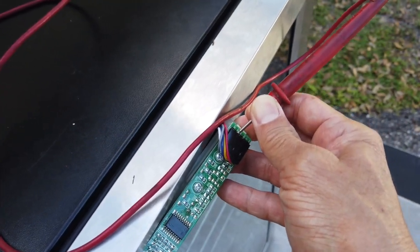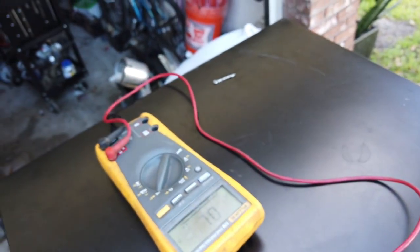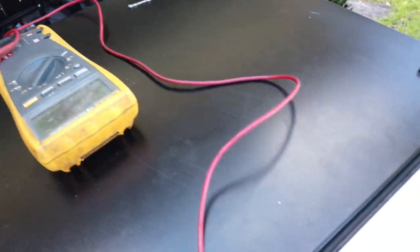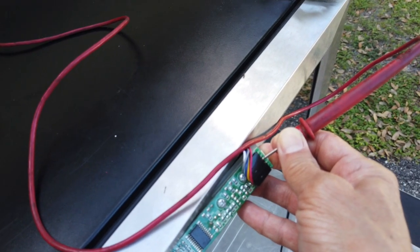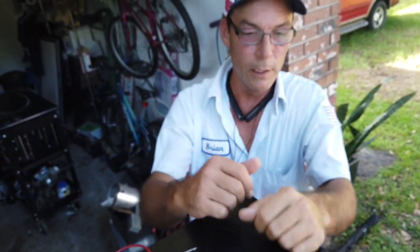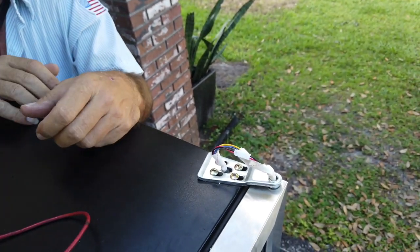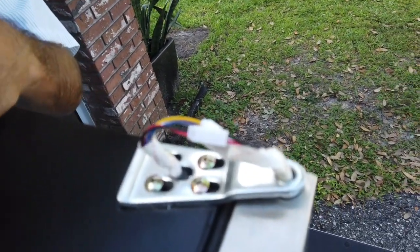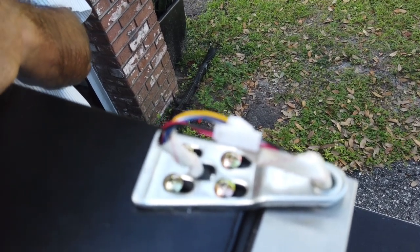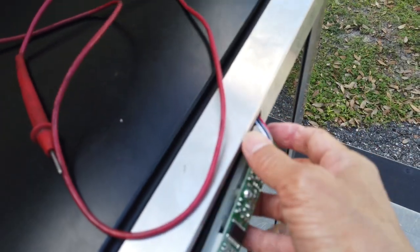I'm holding the lead over here on this side. On the back side we're ohming through this wiring harness to see if we can figure out where the problem is, and so far everything's checked out fine. All of our wiring is intact, which is — according to the factory — where the problem is. So we're going to move on. The only other thing I can think of to check on the inside is the temperature probe.